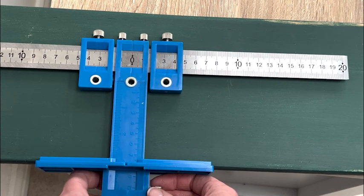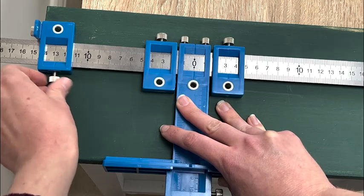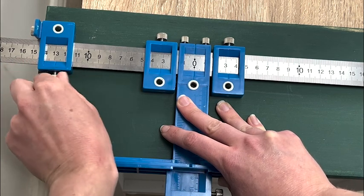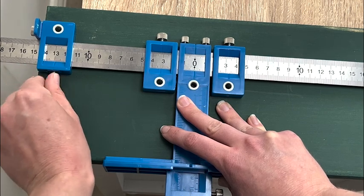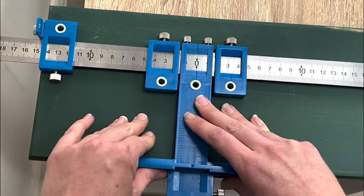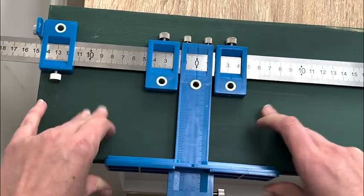I adjusted the bottom slider so that it was nice and secure, which meant that my vertical placement would stay in place. The final slider is on the far left, which I adjusted by bringing it into the edge of the drawer — the additional material on it stops the tool from sliding any further to the left, so it's now locked in place both vertically and horizontally.